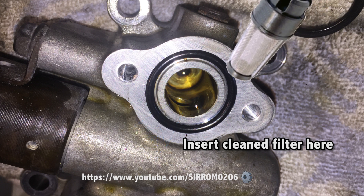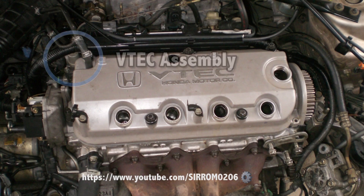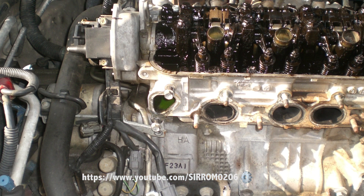True variable valve timing can only be done by computer-operated solenoid systems — in other words, it has to be done by the computer. Computer-operated solenoids calculate exactly when intake or exhaust valves should be closed.